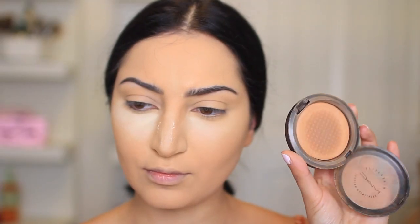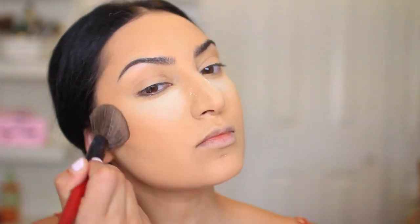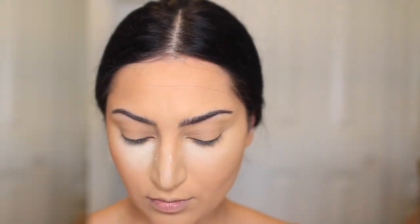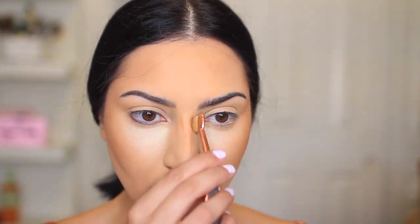To bronze my skin, I'm using one of the best bronzers out there — this one is from MAC, it's called Give Me Sun. This is one of those bronzers where it doesn't get old, it's a classic bronzer. I love it — it's really matte, soft, and it just gives you a beautiful sun-kissed look. So if you haven't tried this product, I highly recommend it.